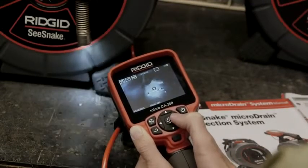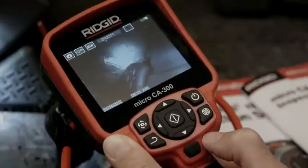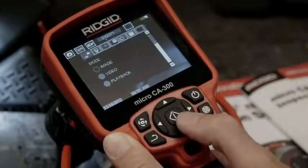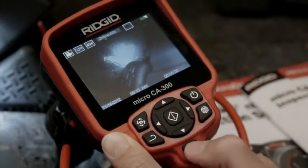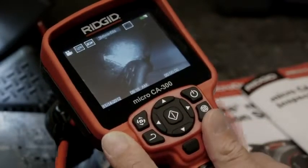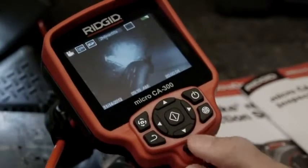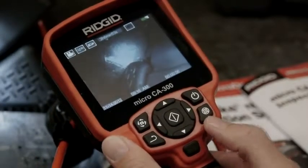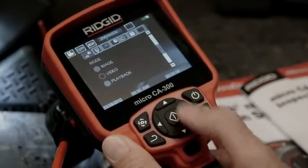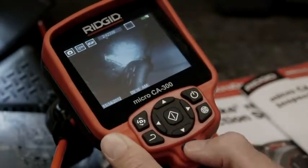The Micro CA300 can capture and play back still and video images. To capture video, we'll open the menu and select the video option. We'll press the shutter button to begin recording video, and we'll press it again to stop recording. To capture a still image, we'll open the menu and select the still image option, then press the shutter button.